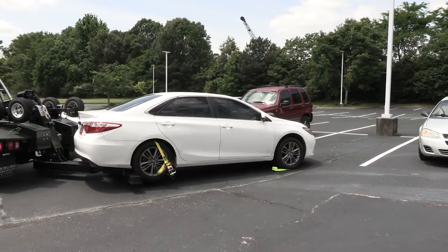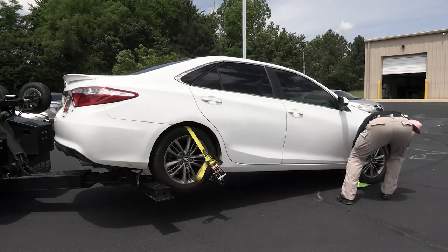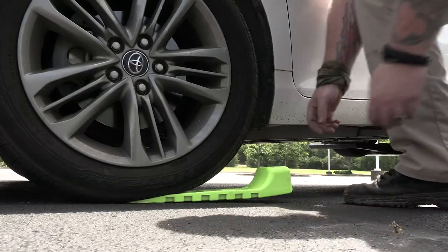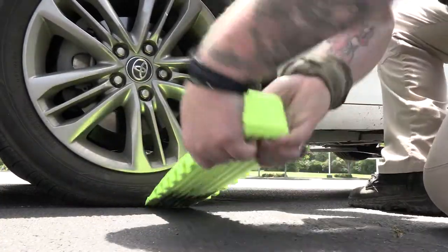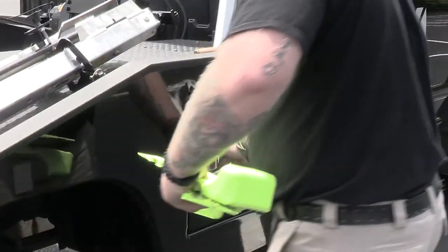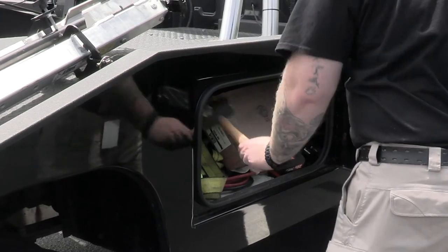Now Josh is going to go ahead and take his skates out from underneath the front tire. You'll notice he lifted it up a little bit higher to help with that process. Skates will sometimes catch the weight of the tire there — just pull them back and forth and you'll be able to get those right out from underneath. He's going to go ahead and store his skate and his mallet.